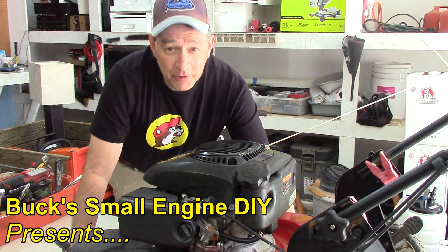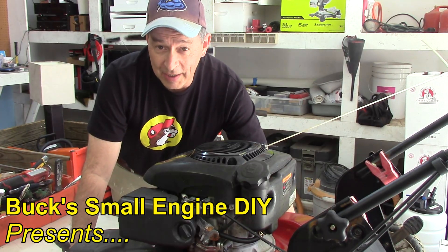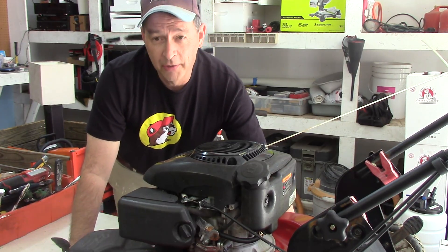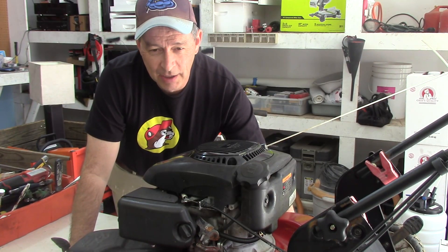Hello my friends, Buck Weezer, Buck Small Engine DIY on YouTube. I've got a lawnmower that starts on the first pull and runs great, but it won't shut off.